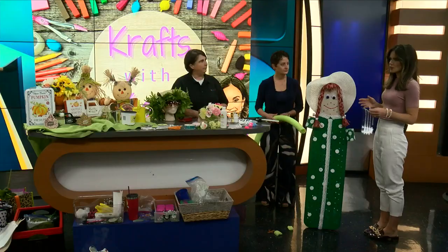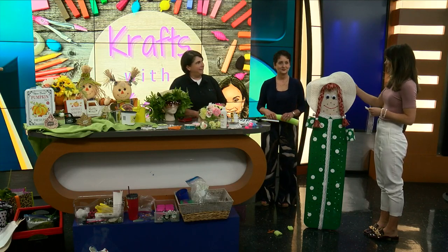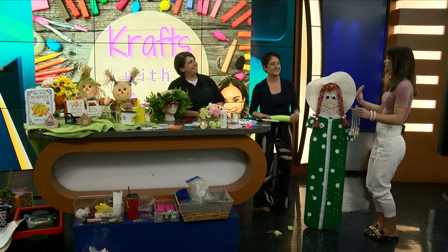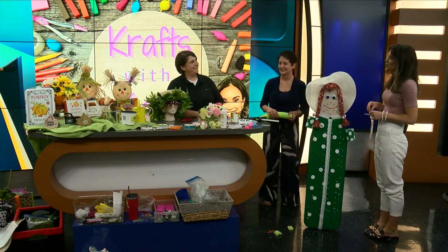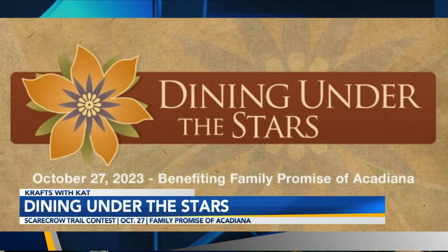A lot of folks have heard of Family Promise, but you have a fundraiser coming up. It's called Dining Room in the Stores — it's an annual fundraiser at the home of Harold and Sarah Sheffler. It is October 27th, starts at six. Tickets are a hundred dollars a person or 75 for a couple. But if you donate a scarecrow, you'll get two tickets with your $75 entry fee, and we'll be selling the scarecrows as part of the fundraiser.